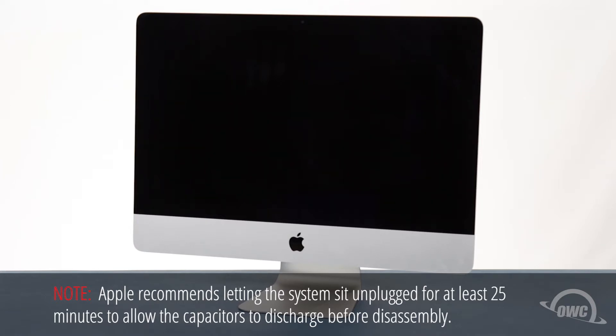You should watch this video in its entirety before attempting this upgrade. The display on the iMac is held in place with an adhesive around the edges which needs to be cut apart. This can be a tricky process which runs the risk of damaging the display, so professional installation is recommended.